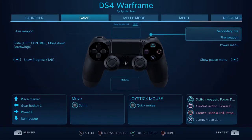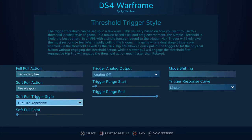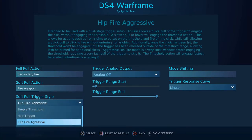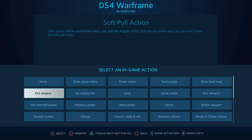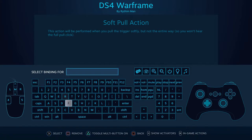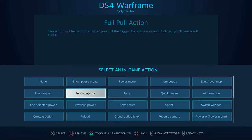Triggers can be kept as trigger output, or you can assign them to any key or action. You can simulate the Steam controller's dual-stage triggers by assigning soft pull and full pull to two different actions. However, there is no click or tactile feedback like on a Steam controller, so it's a little easier to accidentally do a full pull when you meant to do a soft pull.